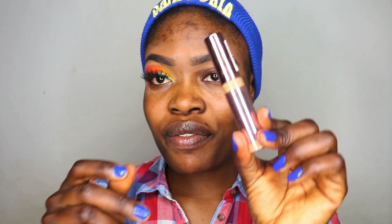So now I have one of my eyes done off camera already, and I'm going to show you how I do that. I'm using my Revolution concealer in C12 and I'm going to be priming my face with this.